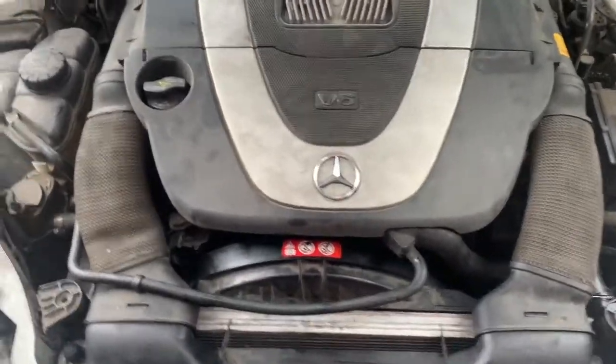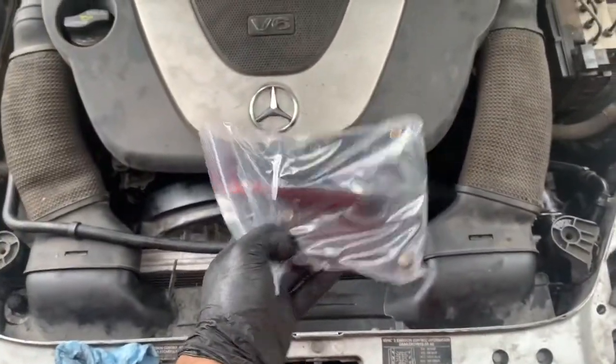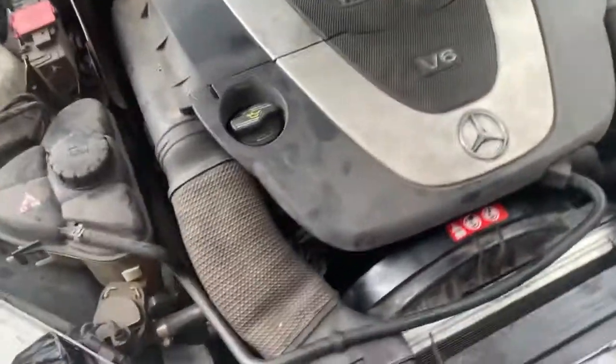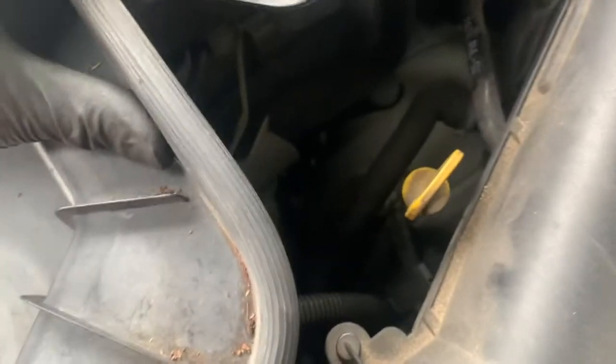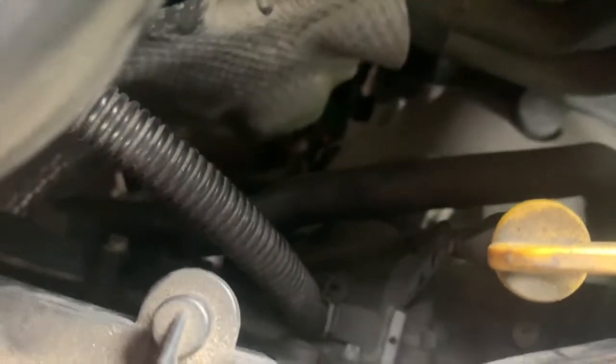This is a 2006 SLK 350 leaking oil from the PCV valve, which I'll be replacing. It's located on the left rear side of the engine, on the passenger side, right there.